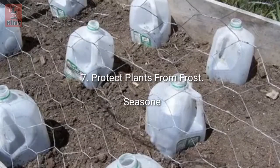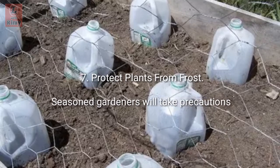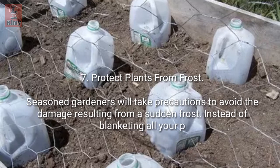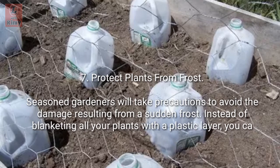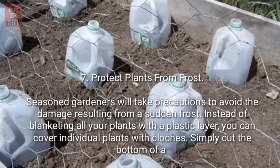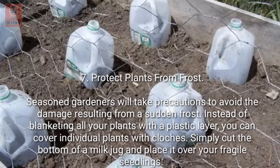Tip 7: Protect plants from frost. Seasoned gardeners take precautions to avoid damage from a sudden frost. Instead of blanketing all your plants with a plastic layer, cover individual plants with cloches — simply cut the bottom off a milk jug and place it over your fragile seedlings. They will survive.